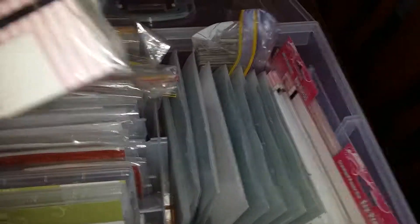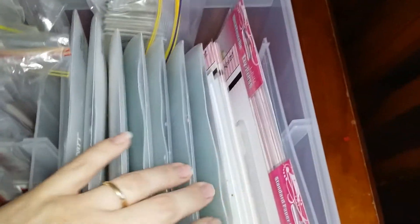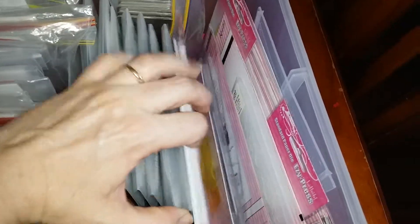She's managed to accommodate her dies as you can see here. She's got her Close to My Heart mini stamps, her regular stamps at the back, her Cuddle Bug alphabet, then her various stencils, then a Quick Cuts die.